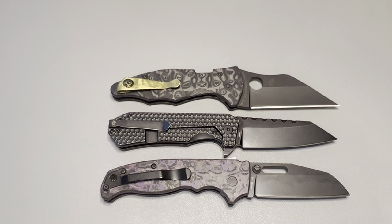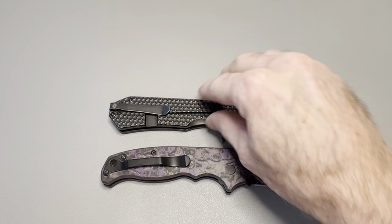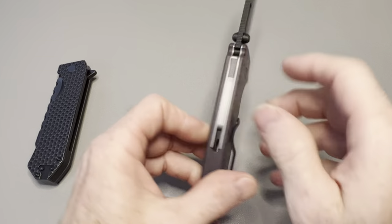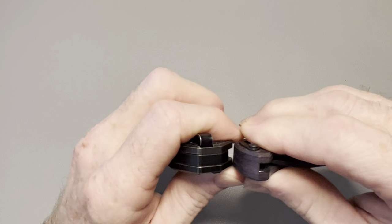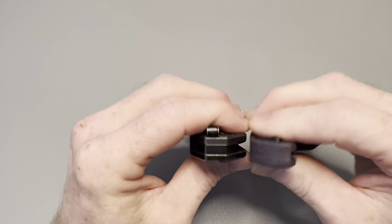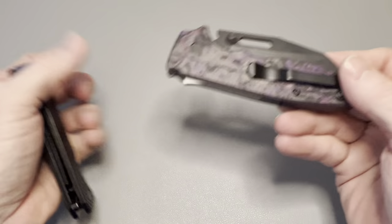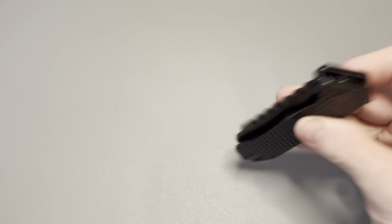The Black Mamba and the AD 20.5 are almost identical in length — a very good size comparison overall. The Black Mamba is maybe just a hair thicker, perhaps a millimeter more, than the AD 20.5, though it's very close.